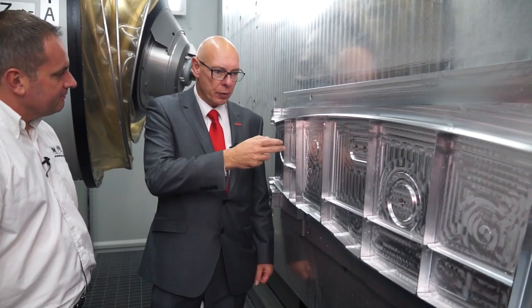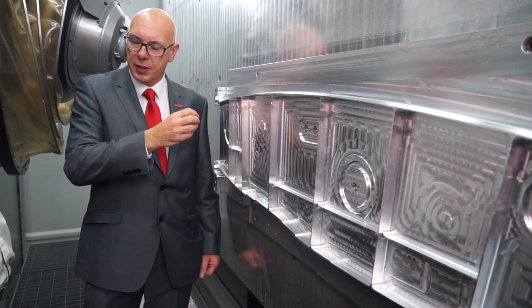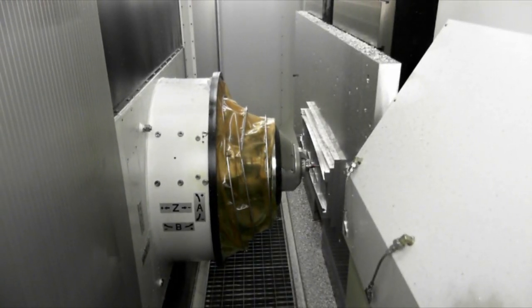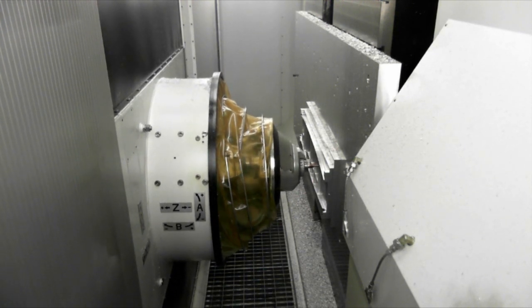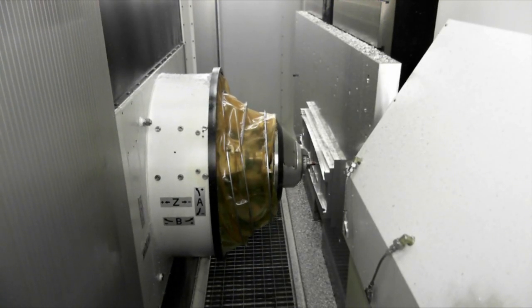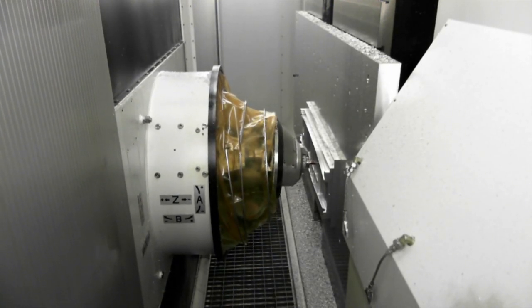The parallel kinematics allow us to have a five-axis machine with no rotary axes, which means we can accelerate around these tool paths extremely quickly. And that's another secret of this machine — it's all about high acceleration rates, very high feed rates for this machine.